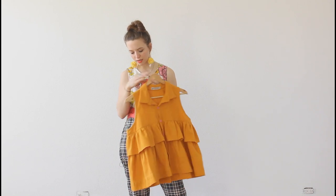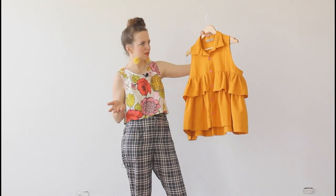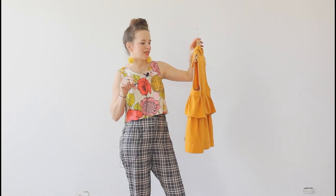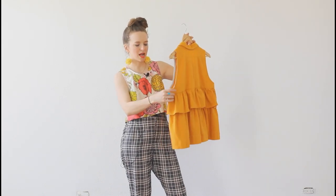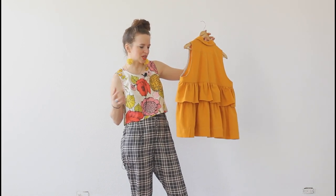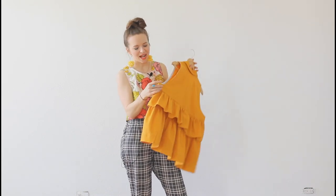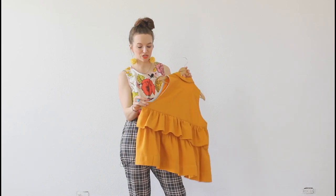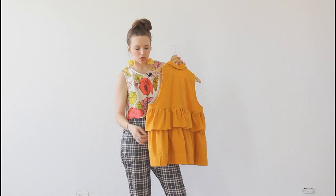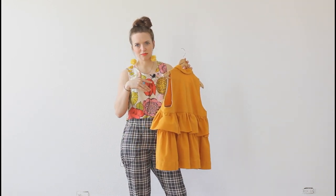I did have to lower the armholes — they were a little tight on me. I think I lowered about three quarters of an inch, which made everything even roomier. So definitely next time I would take that in. I'm not going to fix it on this one because I honestly don't think it really matters all that much, and I don't feel like redoing all that. Definitely something you would want to do before attaching the ruffles — and then you can chop the same amount off the ruffles, or just leave it and let it be.